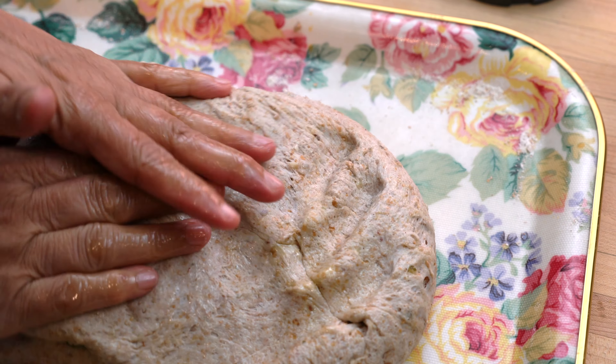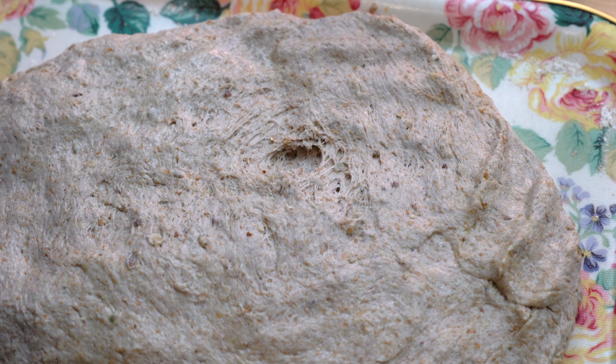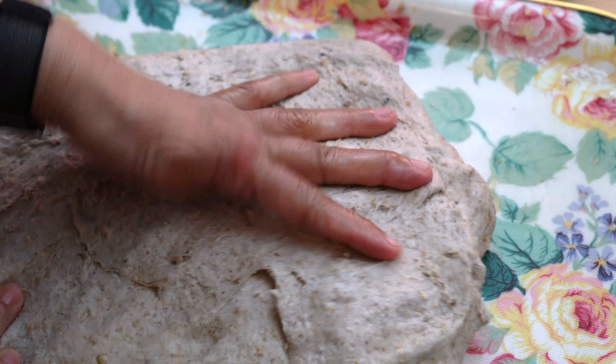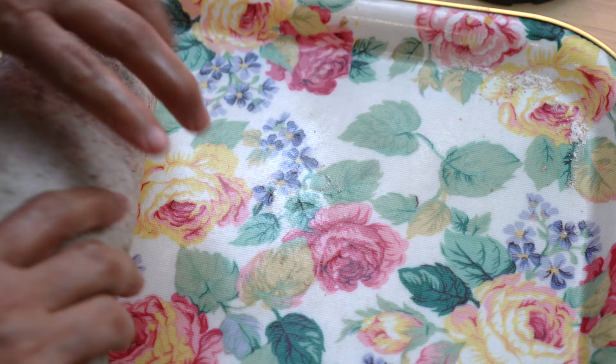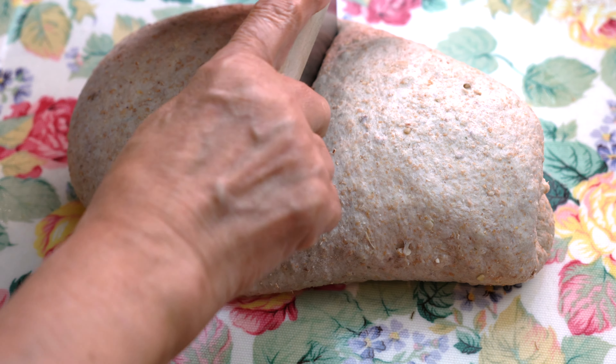Dust some flour on a work surface — I'm using a tray as it makes cleaning easier. Then place the prepared dough onto the work surface and start spreading it out, roll it, and then spread it out again and roll it back.